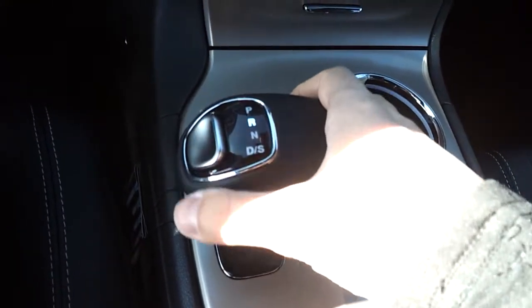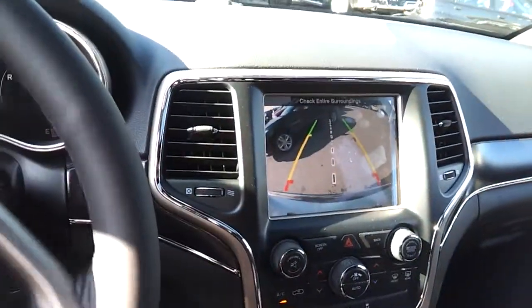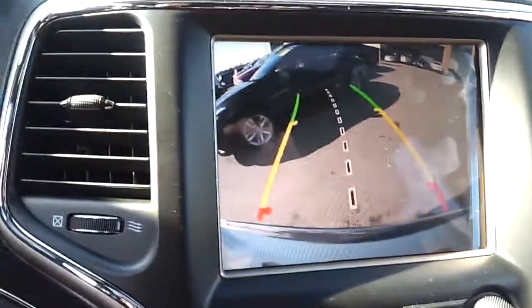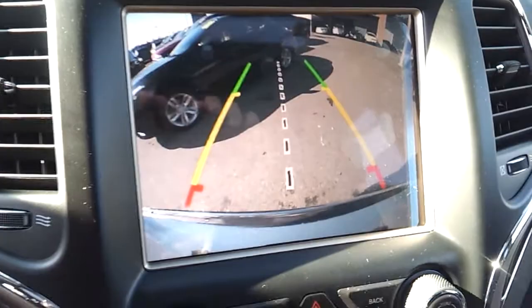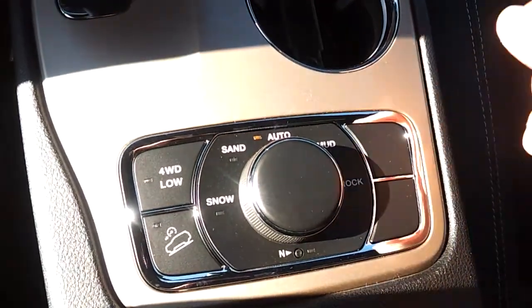When you put it in reverse, the backup camera automatically comes up. A new feature is that when you turn the steering wheel, you can see the dynamic guidelines changing lanes on screen, so you can actually see exactly where you're going. Big improvements — all the new Jeep Grand Cherokees are coming like this, and probably the whole product line will have this feature. It's definitely a must-have.